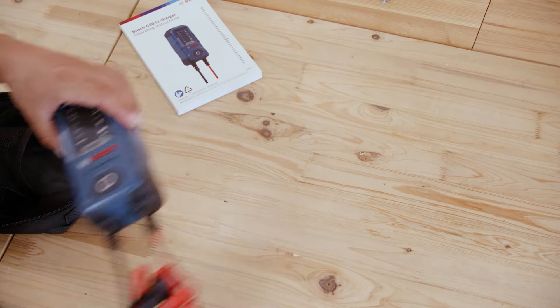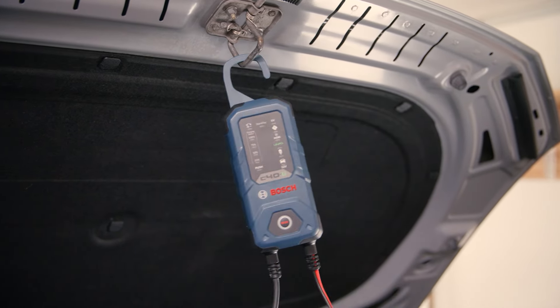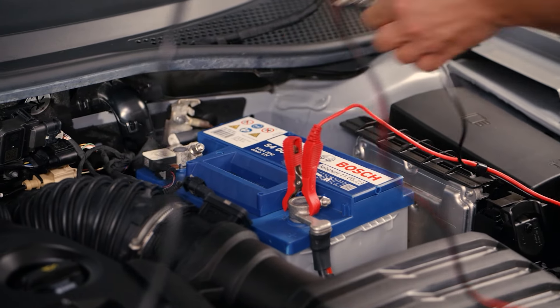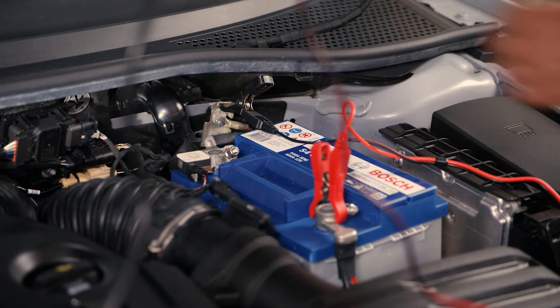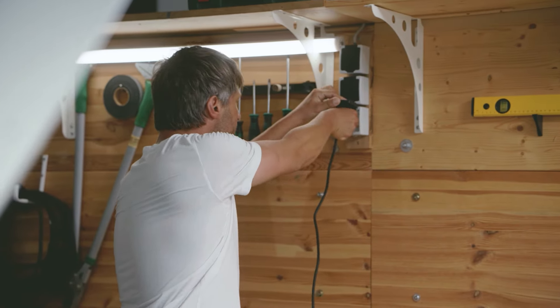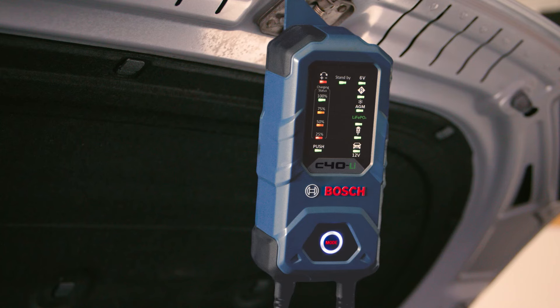To do this, hang the battery charger in the hood, and to connect to the battery, simply connect the red cable to the positive terminal, then connect the black cable to the negative terminal or a free metallic point in the engine compartment. Now connect the charger to the mains, and the charging process can begin.